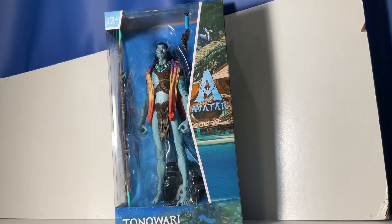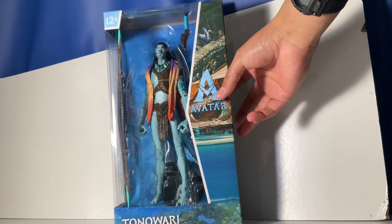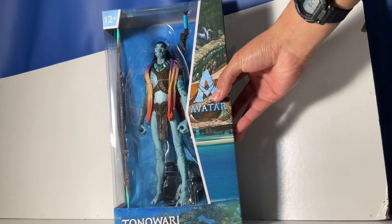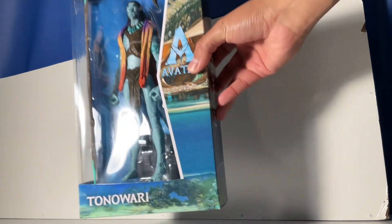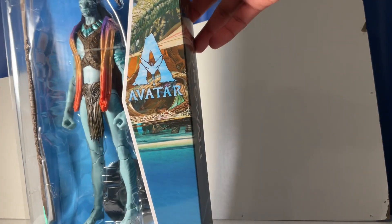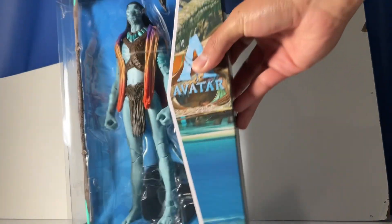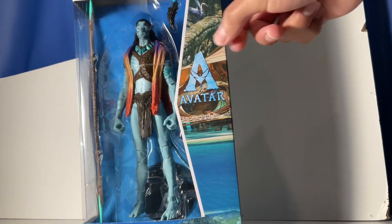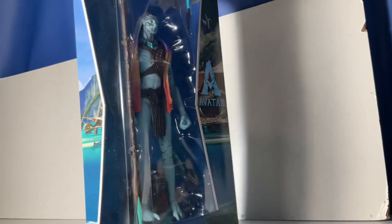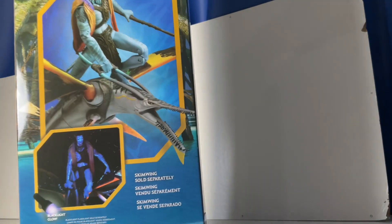Starting off with this review, packaging-wise this figure is different from the first wave, which was just from the first movie. This time it's for the new movie. We have the nice tropical beaches of Pandora, the character named Tonowari, and a beautiful display of the figure which honestly looks amazing in the packaging — the detailing and everything.